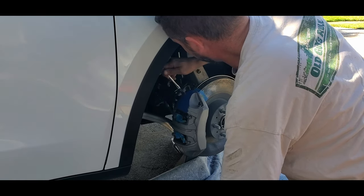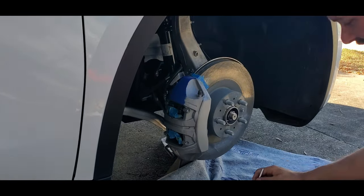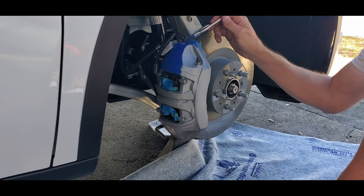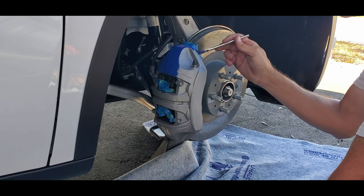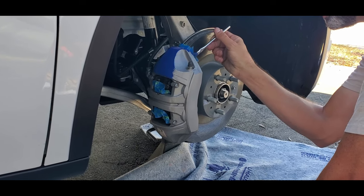The thing is, no one's ever going to see down in there, so I don't need to get too far down in there. I think I like the blue. What do you think, John? I think it looks pretty good.